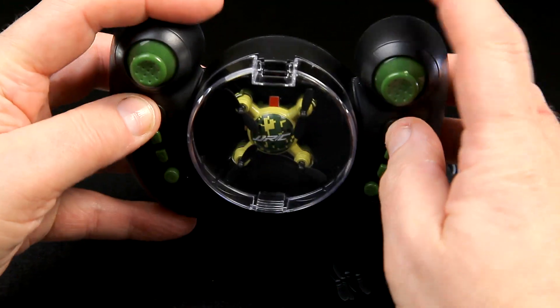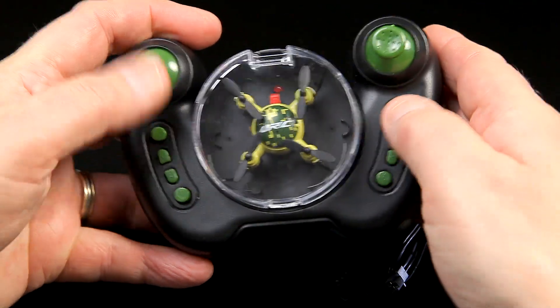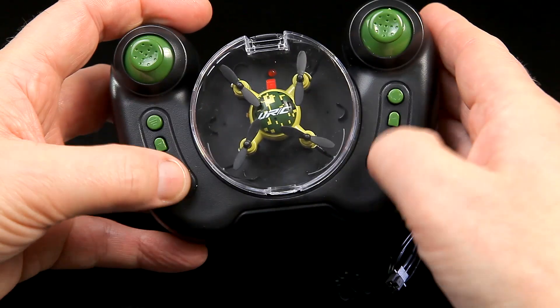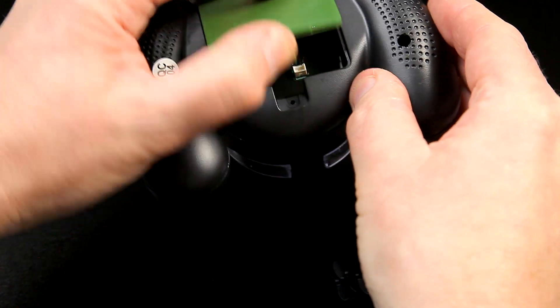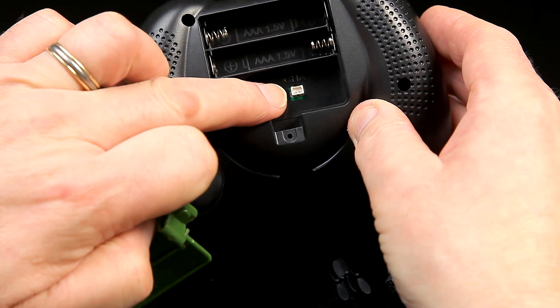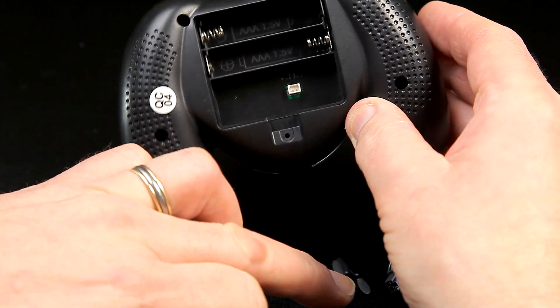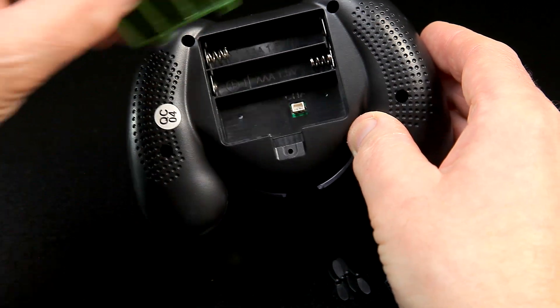There are no buttons at the top here. All your controls are down the side, which I guess is for your thumbs to use - I'll run through the controls when I do the full transmitter section. You're also going to need a couple of AAA batteries. There's a charging port there but that's for a different quad, so I won't be using that one.